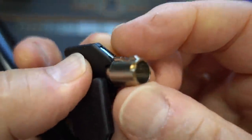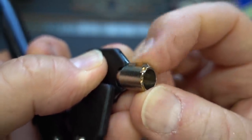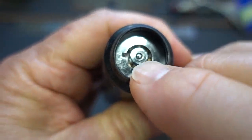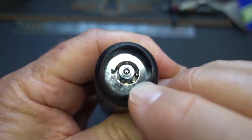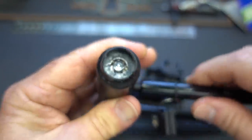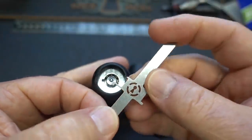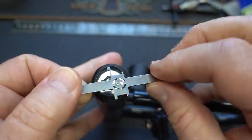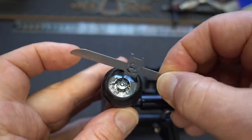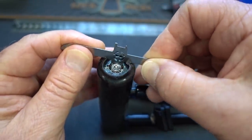It is a tubular lock, and it's interesting because I see a little nib here. This is the new-style tubular. You can probably see it better here — there's no cut on that center core. So if you're going to pick this, you're going to need this new tool from Sparrows. It was designed by Lock Noob. I think they call it the Goat. That's because with no notch on that center core, you have to have that little leg to stick down in there to tension the pins.